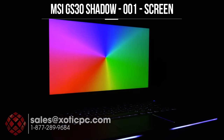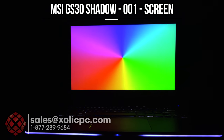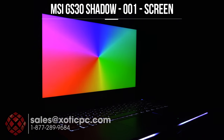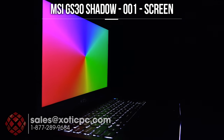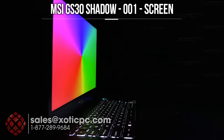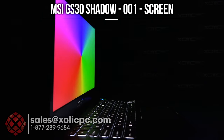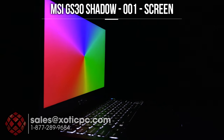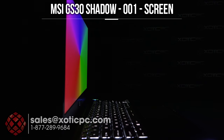Take a look at the screen viewing angles here. This is the notebook screen — when you hook it up to an external monitor that's going to vary. We'll go ahead and start turning it off to the left-hand side to see if we get any color washout, what colors change, and if I see anything in person different from what the camera picks up I'll be sure to point that out.